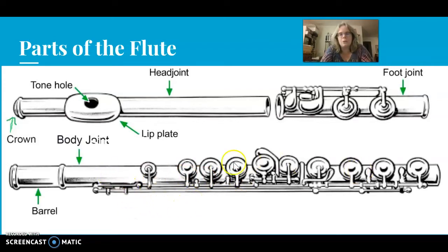Sometimes you will see this large joint at the bottom — what I call the body joint — listed as the middle joint in some illustrations or books. But you will find that most flutists call it the body joint. The crown is here on the end of the head joint. The tone hole, also called the embouchure hole, is the hole that we blow across to produce the sound. The lip plate is the large plate that you place on your chin. The barrel is the top of the body joint where the head joint inserts, and this is where you can safely hold the instrument during assembly.